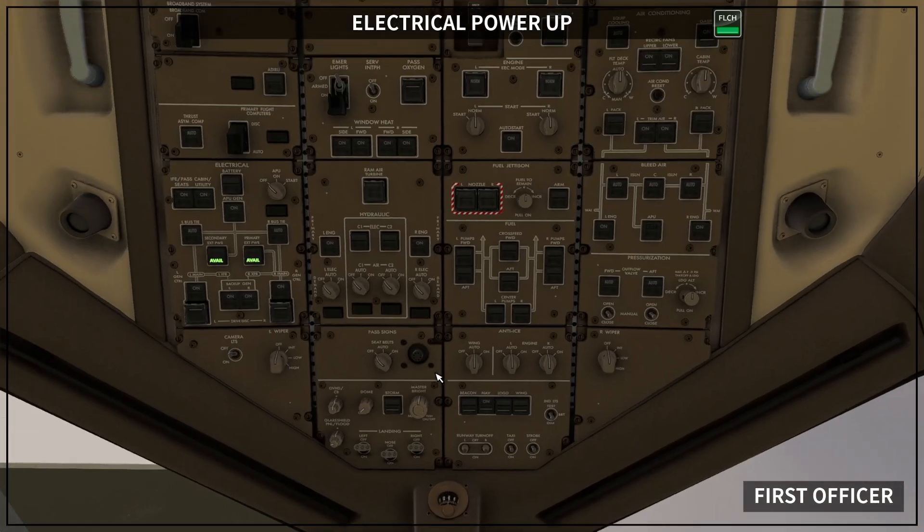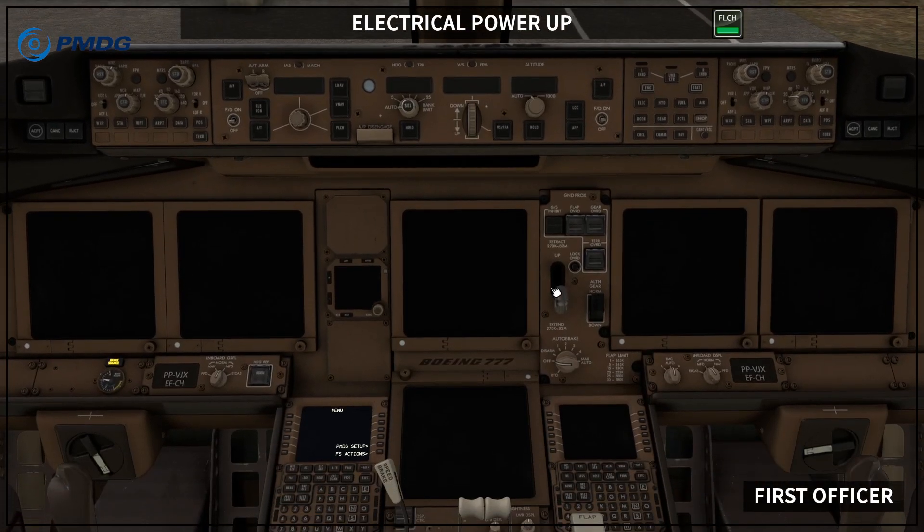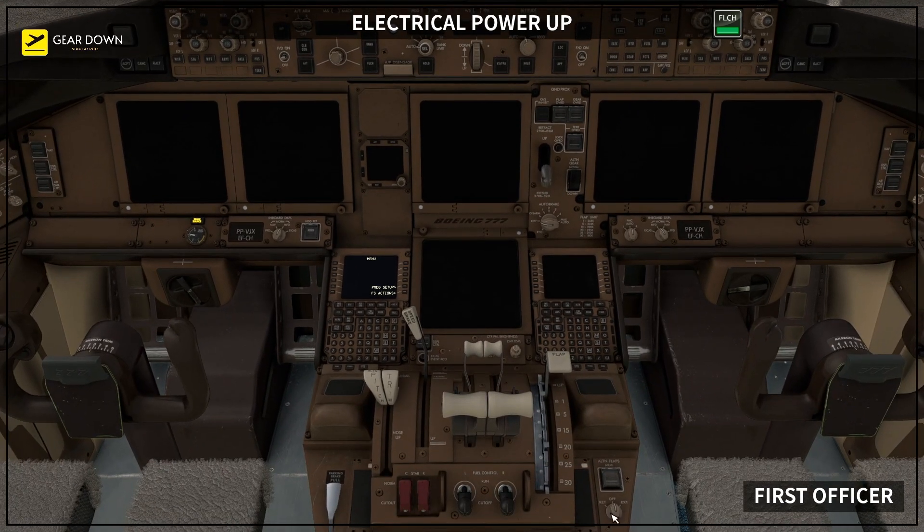Let's start. Battery switch on. C1 and C2 primary pump switches off. Demand pump selectors off. Wiper selectors off. Landing gear lever down. Alternate flaps selector off. Electrical power establish.